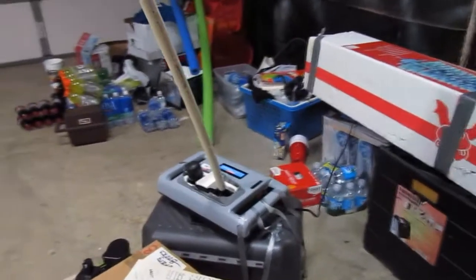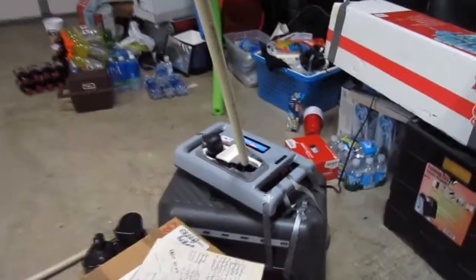Hey guys, this is Dick45. I went to my local thrift store and found a shiatsu massager really cheap, so I decided I'm going to make a flying witch.